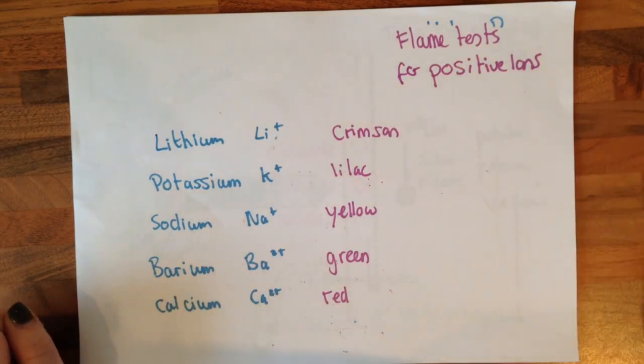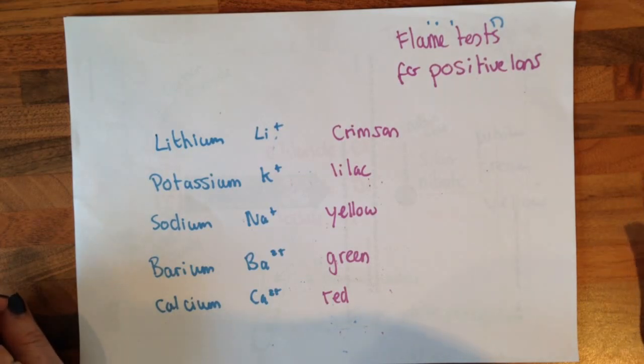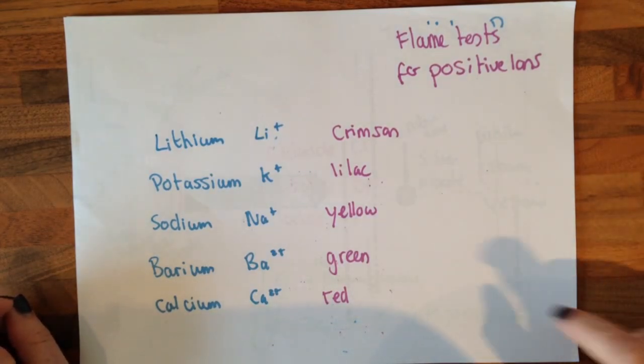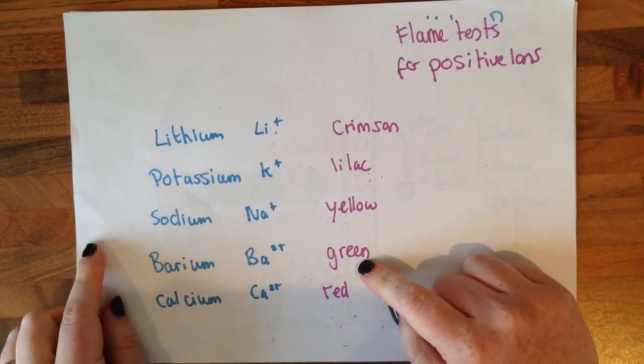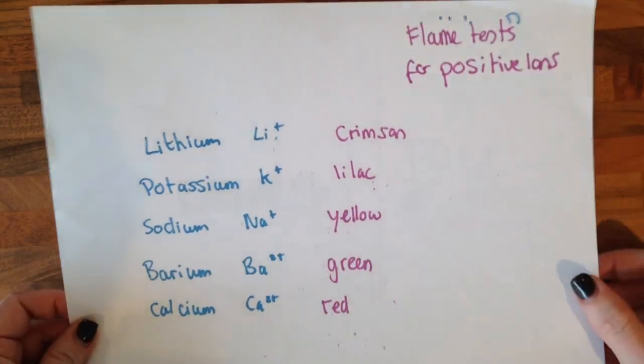Now some of you may have different opinions about what colours these go — I don't care, and the examiner doesn't care either. These are the colours the examiner wants you to learn. I'm really sorry because honestly I don't think barium goes green, but the examiner says it does, so I'm telling you it does.